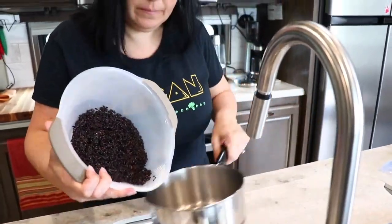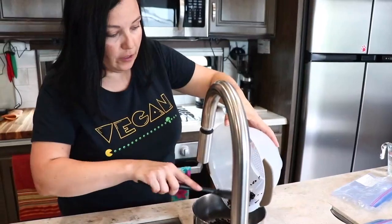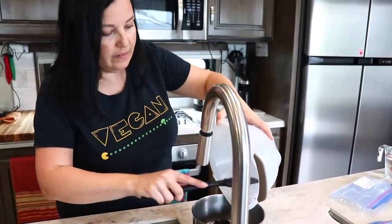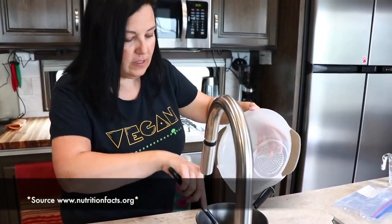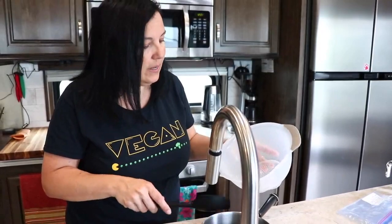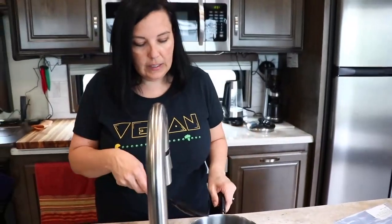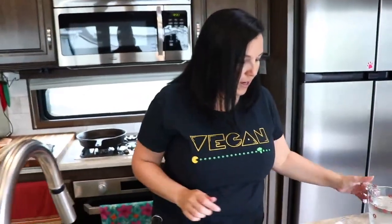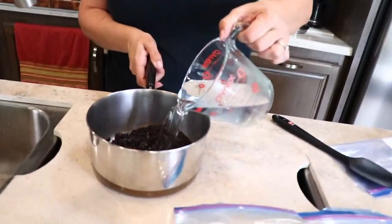Then we'll just put it in our pan. We really like forbidden rice, or black rice — it has a lot of the same antioxidants as berries. So we often use this in place of white rice or even brown rice sometimes. The VegInspired chef likes it a little bit more than I do, so he always wants it. According to the directions, we're going to add two cups of water that I already pre-measured out, and then light the stove and bring this to a boil.